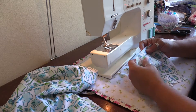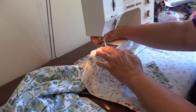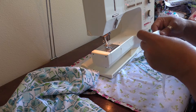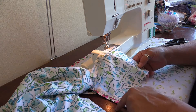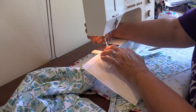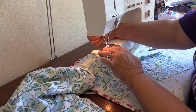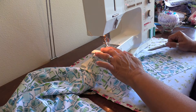First we're going to put the machine in zigzag mode and zigzag across the top of the pocket. Then put the machine back in straight stitch - about the width of my presser foot is the stitching I want on this pocket. I'll stitch forward, backward, then forward and stop.